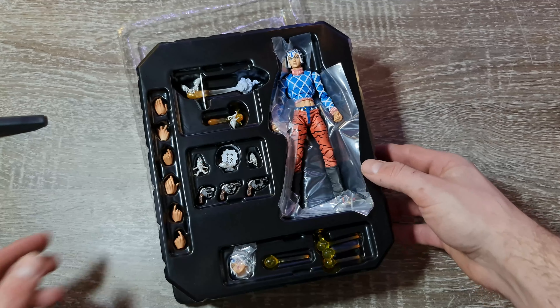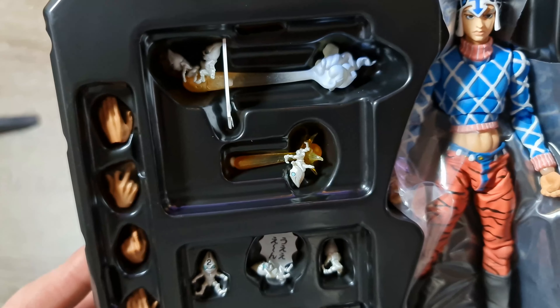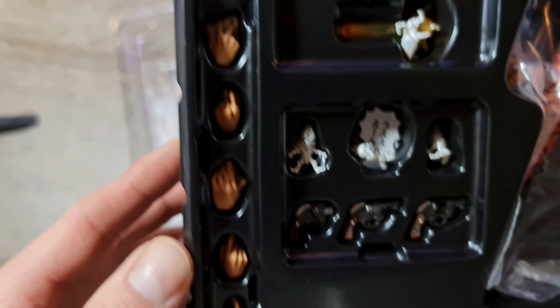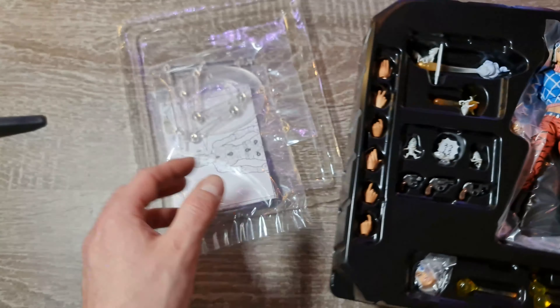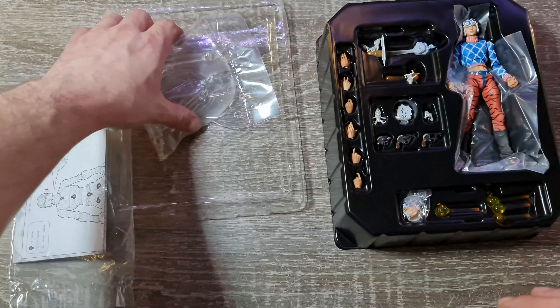Regardons ce qu'on a là-dedans. On a trois armes, l'effet de la fumée avec la balle, plusieurs mains interchangeables, une deuxième tête. Et de l'autre côté, nous avons deux livrets et un stand.